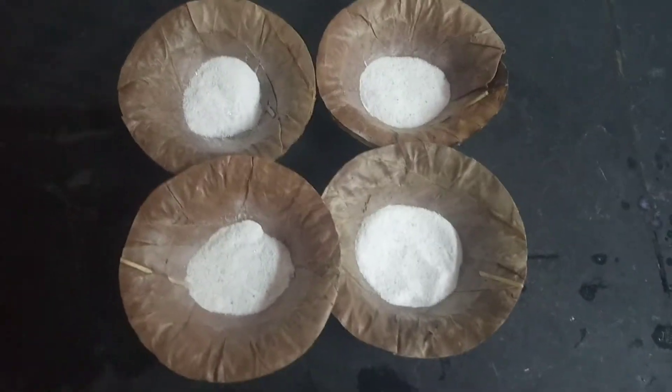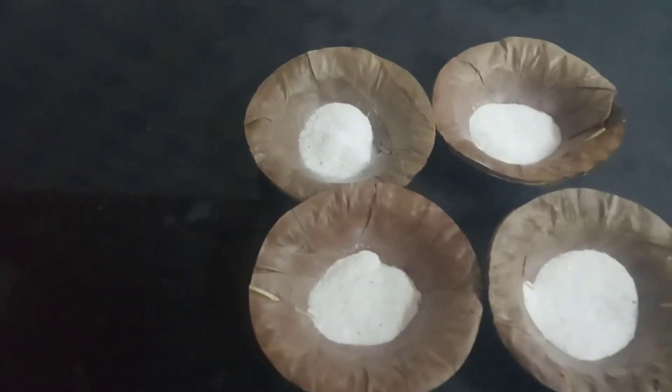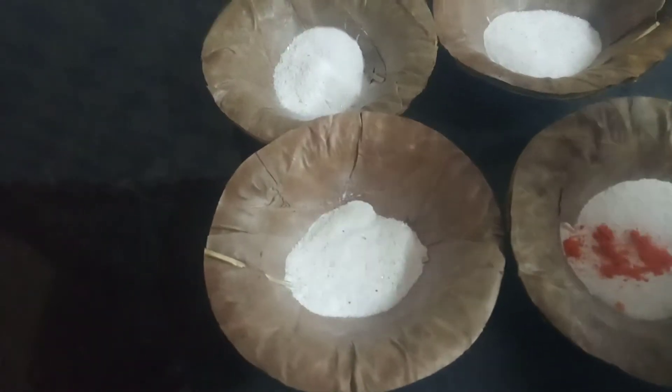Now I have taken food color. I am going to add this food color in the powder. After mixing I will show you. See here, I am going to mix it. You can mix it like this.